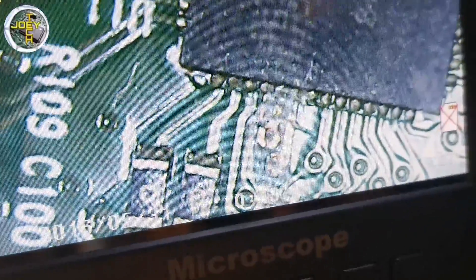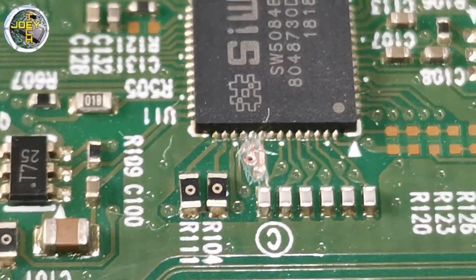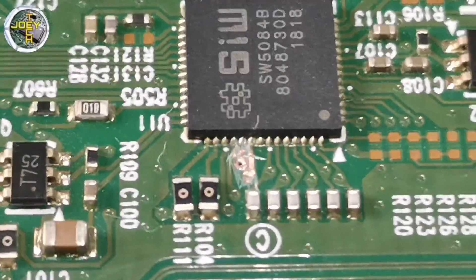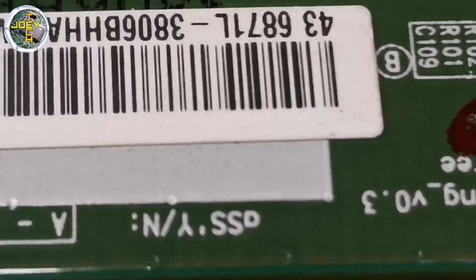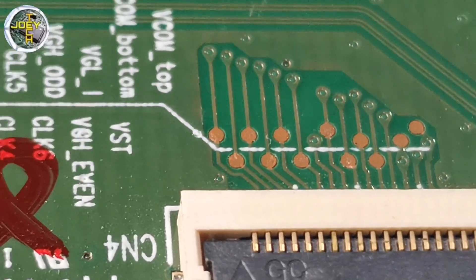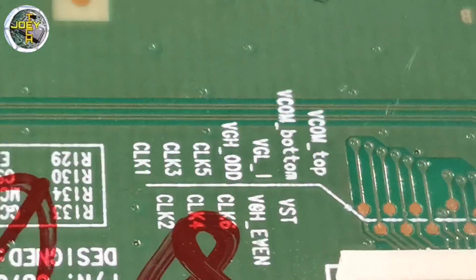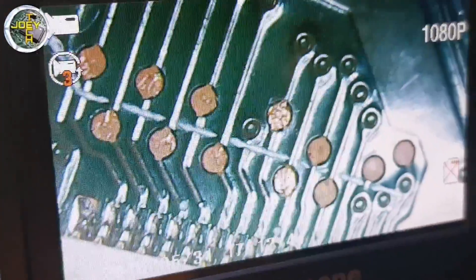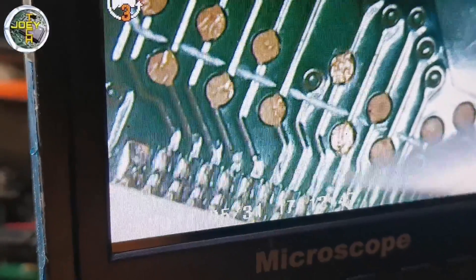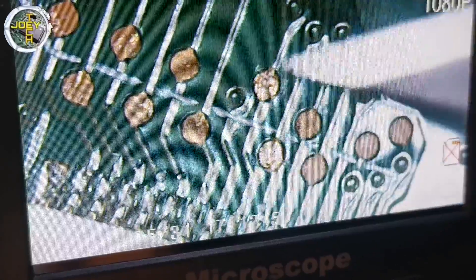I already cut the VGH and VGH even from the level shifter IC. Next, connect together the VGH odd and VGH even going into the LCD panel with a thin wire or magnetic wire, and connect it to the VGH supply. You can also use a resistor to connect VGH odd and even to the VGH supply.